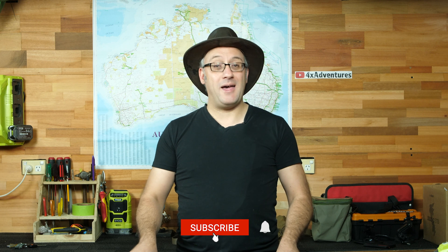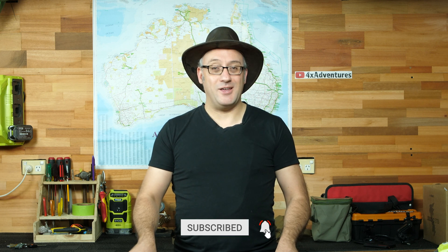Now that we've prepared our panel, join me in part two where I actually install the panel onto the vehicle and do the electrical wiring. Thank you very much for watching, and as always, like, comment and subscribe, and I shall see you on the next video. Take care.